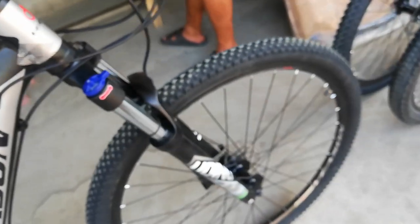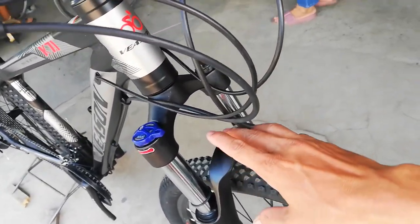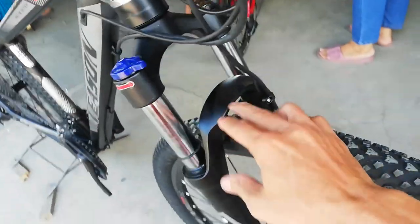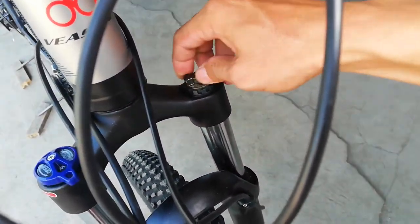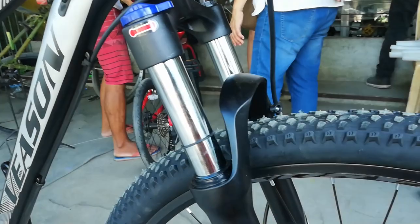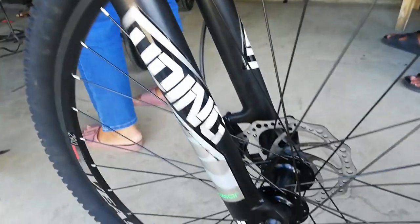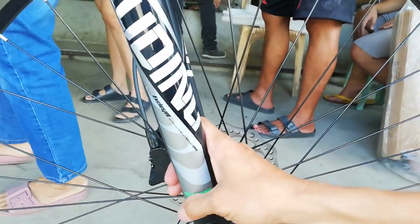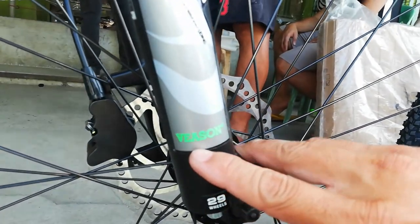Dito tayo ngayon sa fork. Itong suspension fork — dito ako nagulat. Alloy ang crown, alloy ang arc, alloy ang lower. Ang ganda nito guys. Tapos meron siyang manual lockout — close/open — at preload. Sa wakas guys, alam ko na ang preload, kung para saan yan. Tapos sinukat ko ang kanyang stansyon — 100mm ang travel nya guys. Tapos may rubber para malaman mo kung hanggang saan nagbabounce yung suspension fork. At syempre merong sticker — pwede nyo tanggalin ito. Nakalagay 'Oding Exclusive Evolution,' then Vison 29.